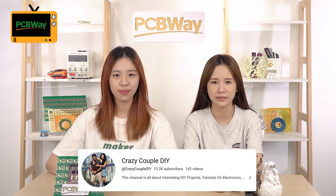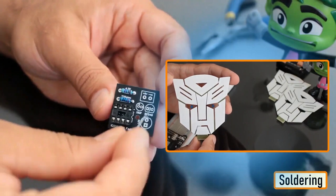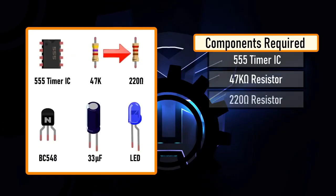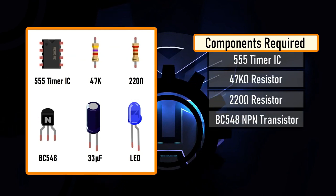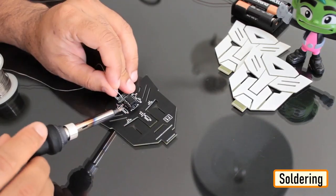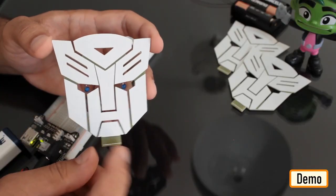When you want to design wearable projects but have no idea what concept to start with, badges are always popular options. To show love and enthusiasm for Autobot, someone created a couple of DIY Transformer PCB badges. In the design, he uses a 555 timer IC to create the fading effect for the eyes of the Transformer. The rest of the components are quite simple: just resistors, transistors, capacitors, and LEDs. Finally, solder them together and you can put this on your desk to give it a flashy look.